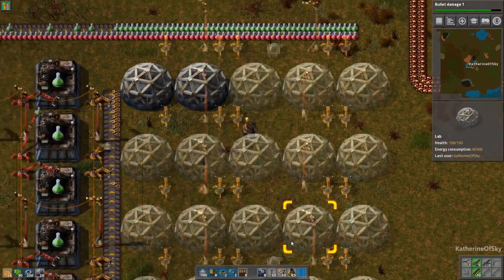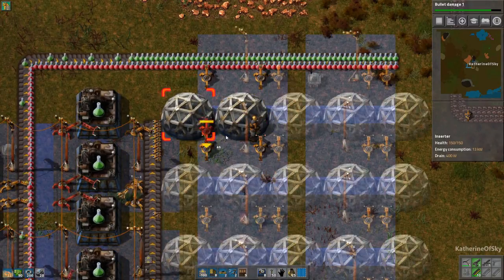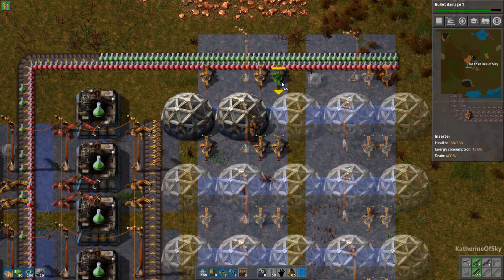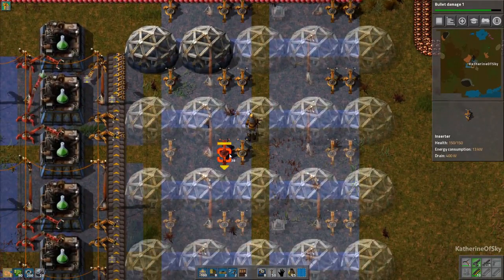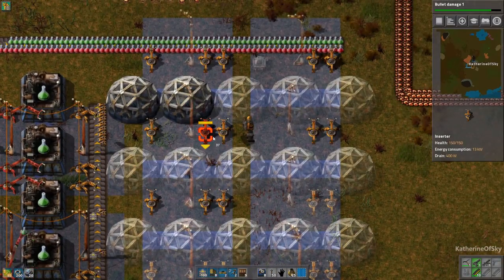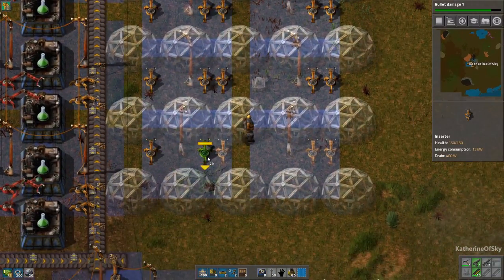Let's start off with our two labs and get our inserters down here. Actually, we don't have to take them off because there was a change implemented where if there's a ghost blueprint, the inserters will not place anything behind them — they'll wait till the ghost has either been removed or is a physical building. Perfect.